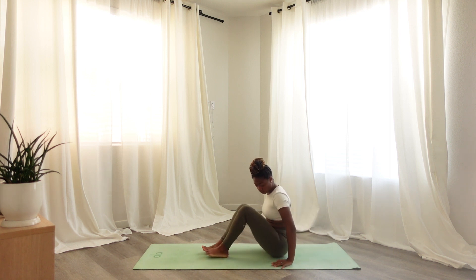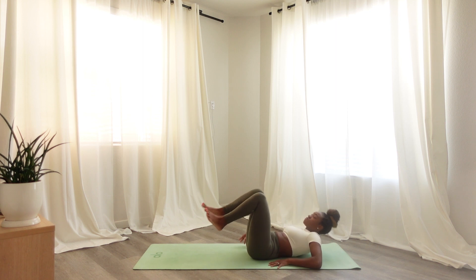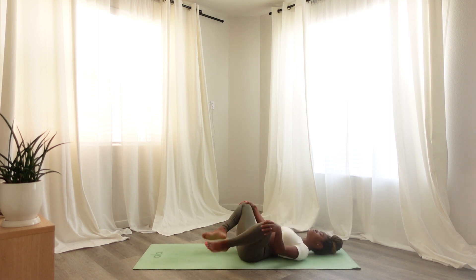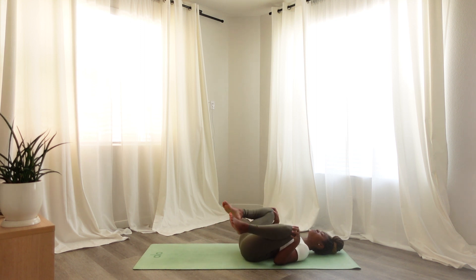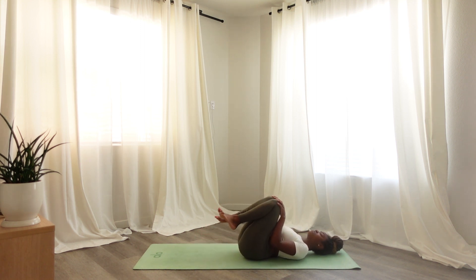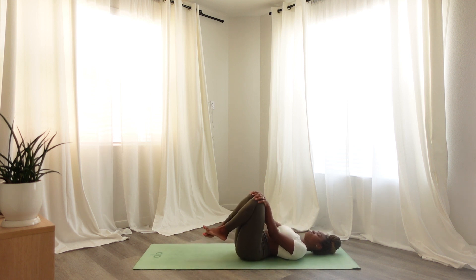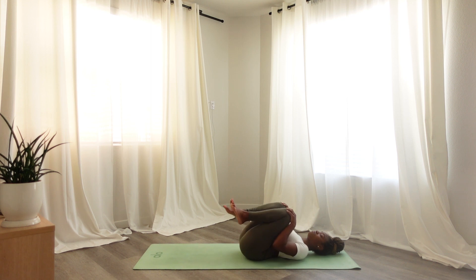Begin to lie down on your back. Bring your hands beside you and your knees can come to your chest. Placing your hands on your knees, moving your legs in a circular motion, and connecting to your breath here. Begin by moving your legs in the opposite direction, bringing your knees together, and moving your legs in a circular motion in one direction and then the opposite direction.